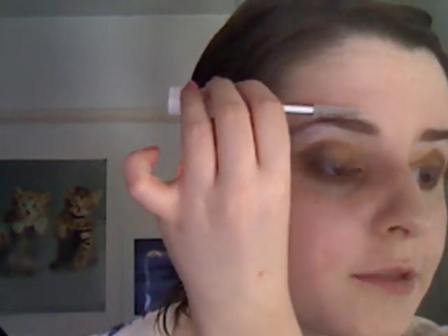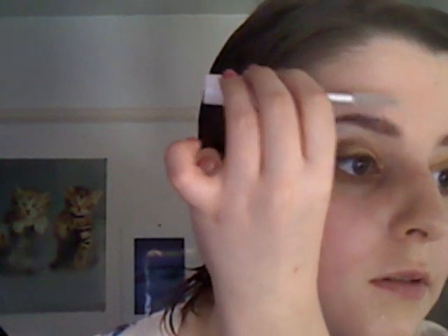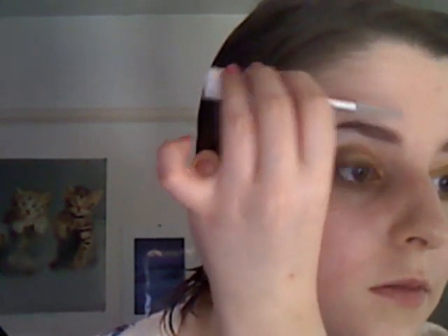This keeps them in place all day long. What I'm doing is pushing all the hairs upwards so they're quite vertical, and then I'm just going to push them down. You don't want them to go past the natural line of your eyebrow. It keeps them in place all day — it's brilliant. Miss Sporty Just Clear Mascara is like £3 in Boots.